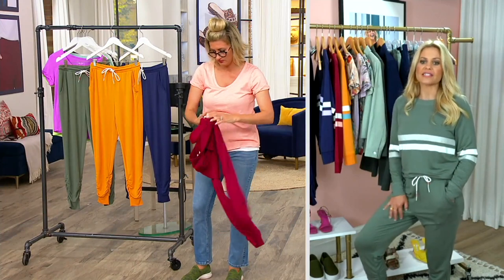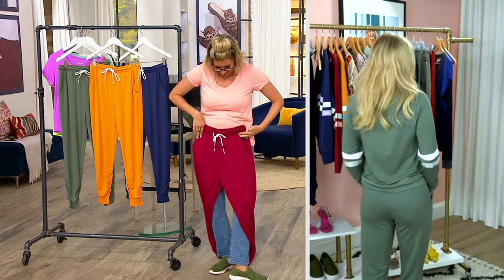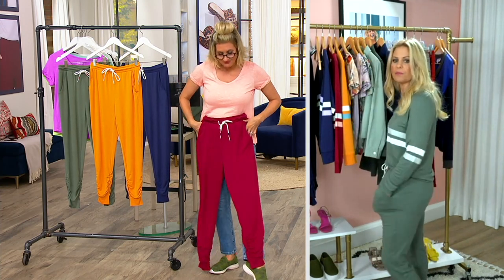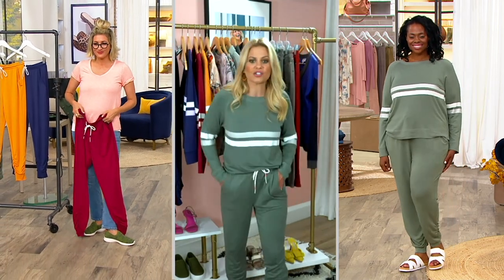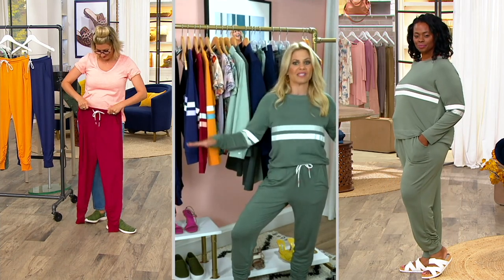I love how these taper in. There's room in them — they're roomy enough. If you want them baggier, you could size up one, but I like that they move with me. I could sleep in them if I want to, but they are so cute. I'm going to throw my sandal or sneaker on and I am set.